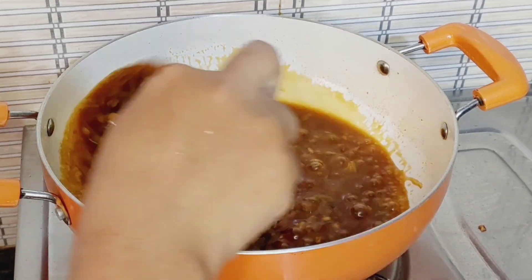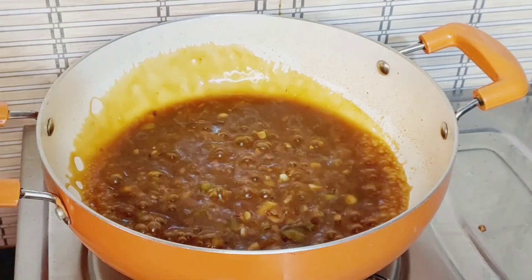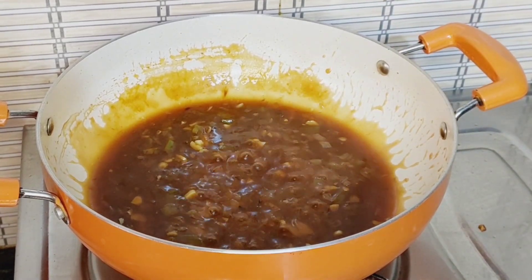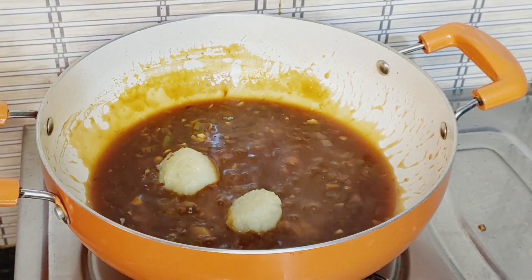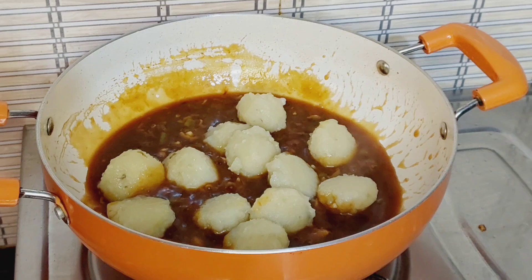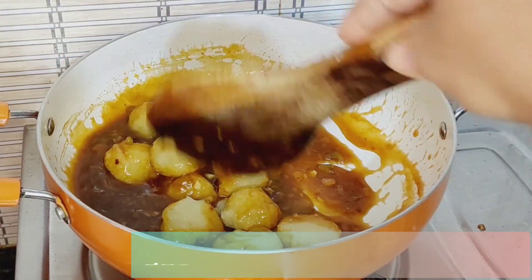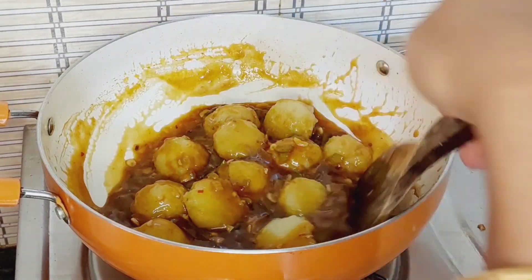Turn the flame back on. Mix the sauce in well. Add a little salt to taste. Now cut the steam and add the boiled shaped potatoes. Serve it for just 1 minute.